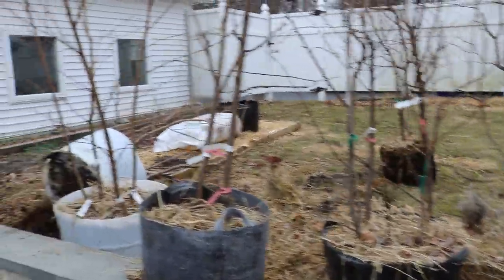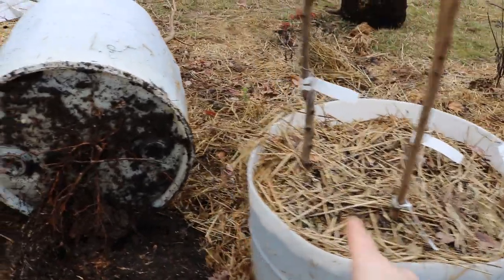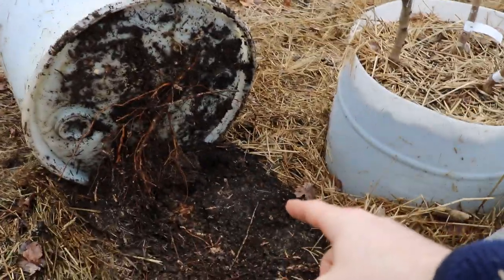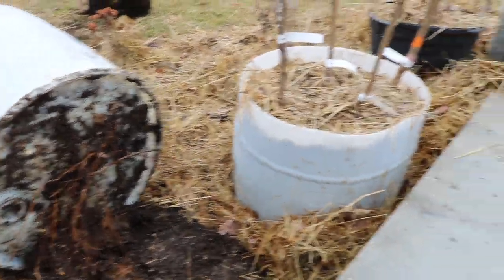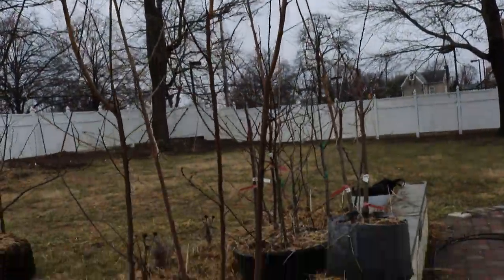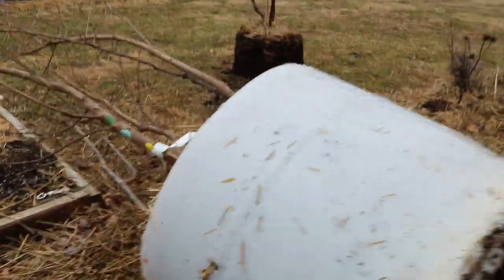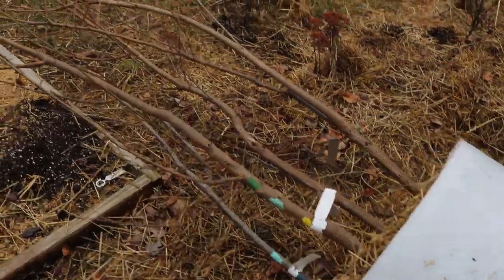I've only really been growing these two particular pots here in this location for one year and they grew an incredible amount. These are all peaches here — white peaches, yellow flesh peaches — and then over here we've got pluots, plums, all kinds of things.